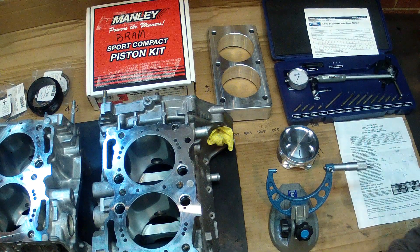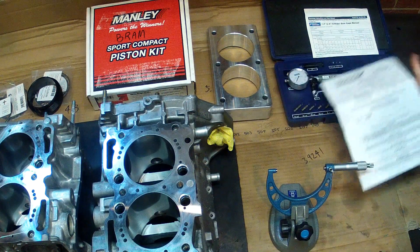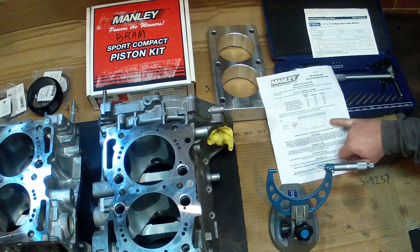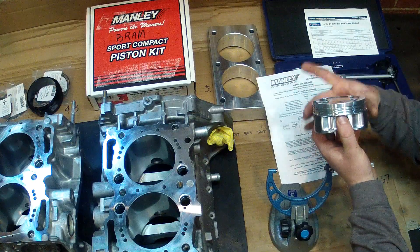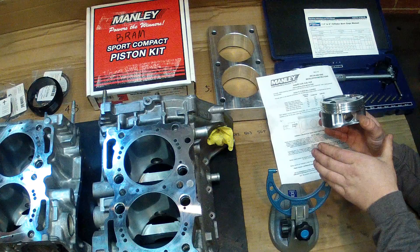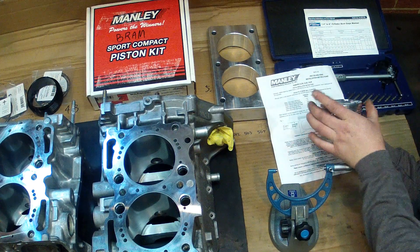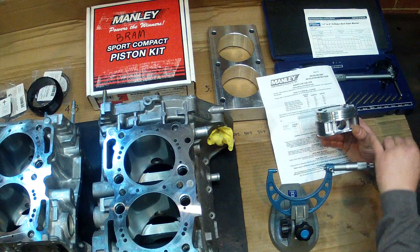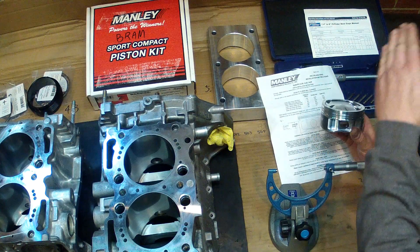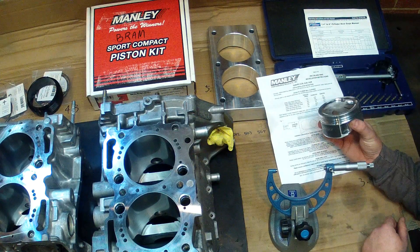First, what we have to do is measure the piston's diameter. When measuring a piston, you have to take the measurements at a set point on the skirt of the piston. The reason is the pistons are not cylindrical — they're actually tapered or barreled. The top is less diameter than the skirts, but the top will be exposed to more heat and will expand more. Because of this barreled shape, we need to have an exact location where we're going to measure to get an accurate measurement.